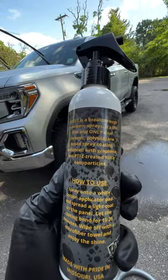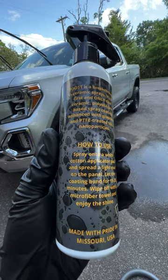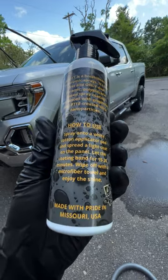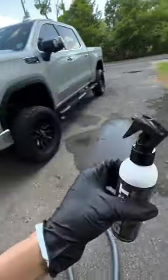First, let's check out Boost Spray Coating. It's dual ceramic, polyxylosine-based, enhanced with graphene and Teflon-treated silica nanoparticles. There's a lot going on in this spray coating, and boy, does it deliver.